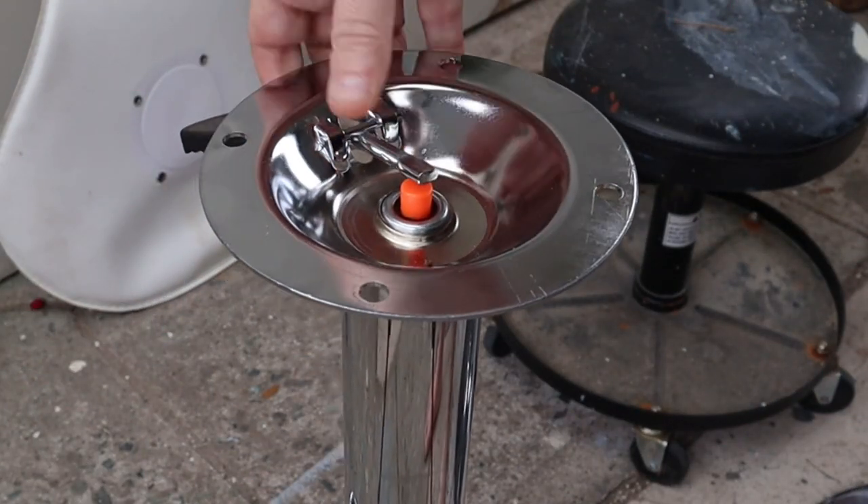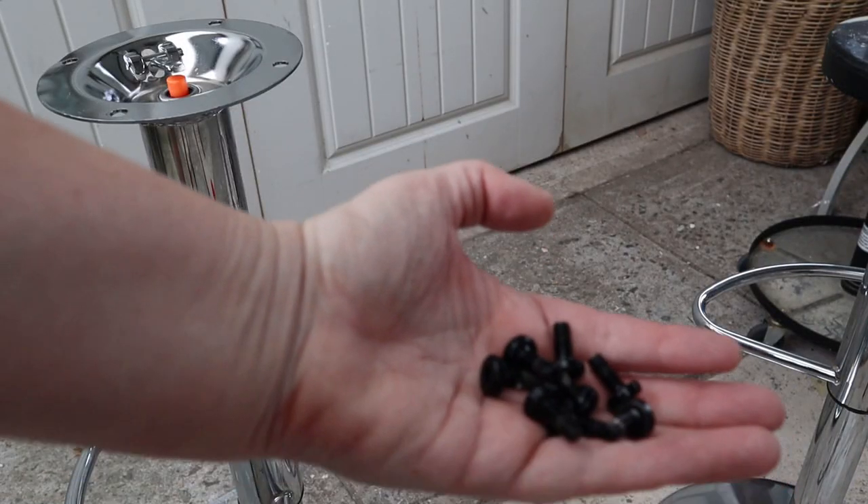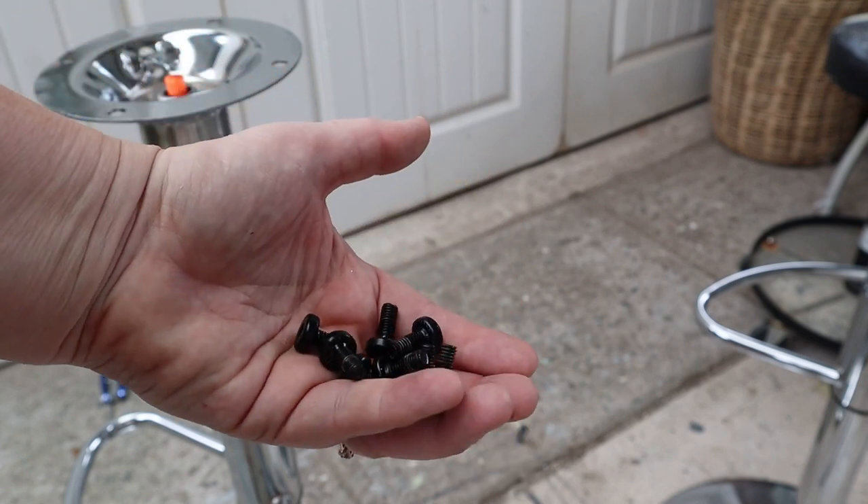So that's the little gas lift — I've never actually seen one before. Guys, you're supposed to keep an eye on me when I'm doing this stuff. I just took these off and put them in a tidy pile on the floor. Luckily I saw them, otherwise that would have been it. These are going in a baggie.